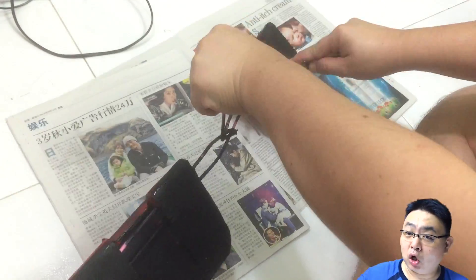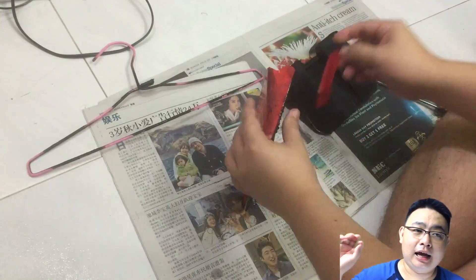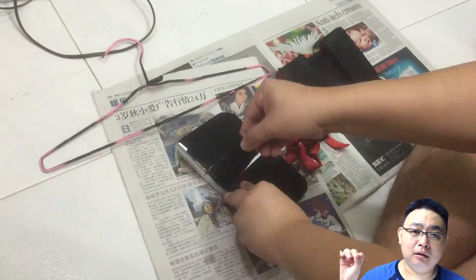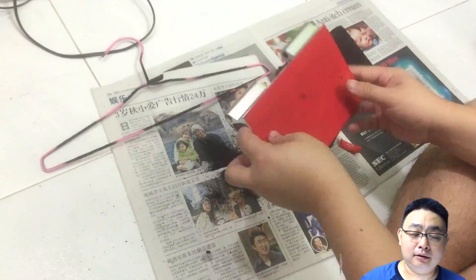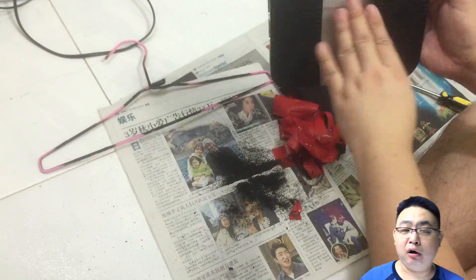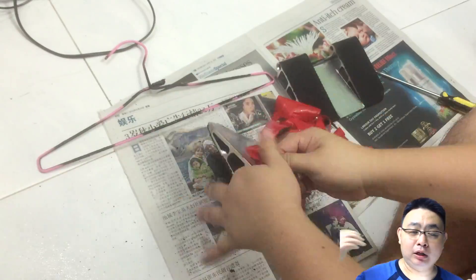The downside of non-skid tape is it keeps coming off the paddles. You need to do maintenance — removing the adhesive residue off the paddles before you stick another non-skid tape. And it's very often; I find like within a month you need to replace the non-skid tape.